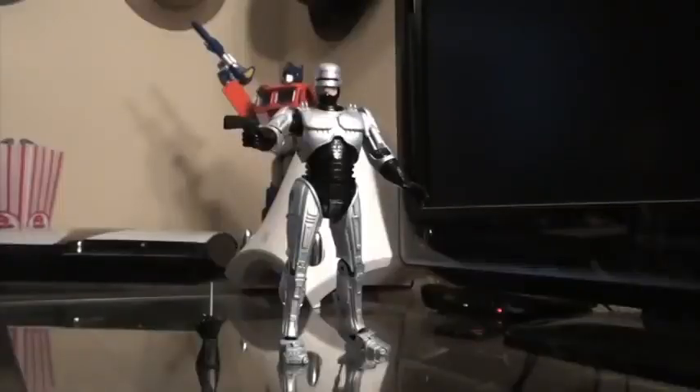Hello YouTube and welcome to Turmoil in the Toybox. I'm your host Aaron Hauser. Today we're going to be reviewing the NECA RoboCop with spring-loaded holster. This is the definitive RoboCop figure we've all been waiting for.